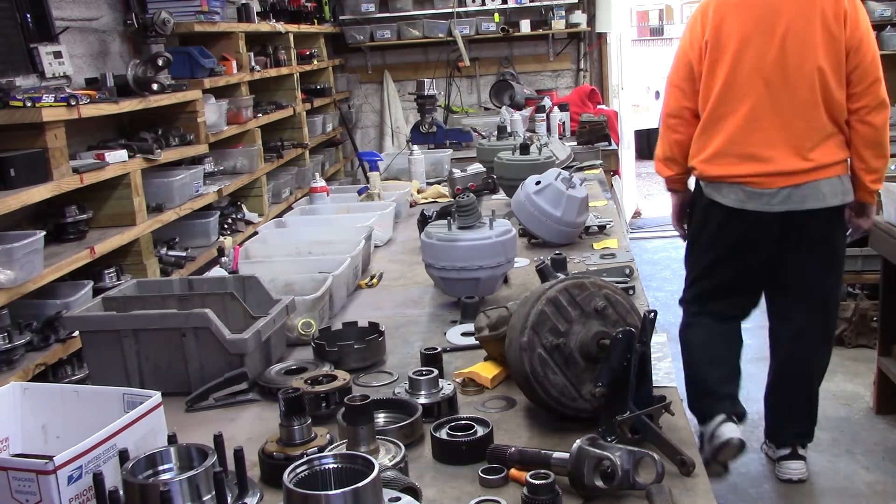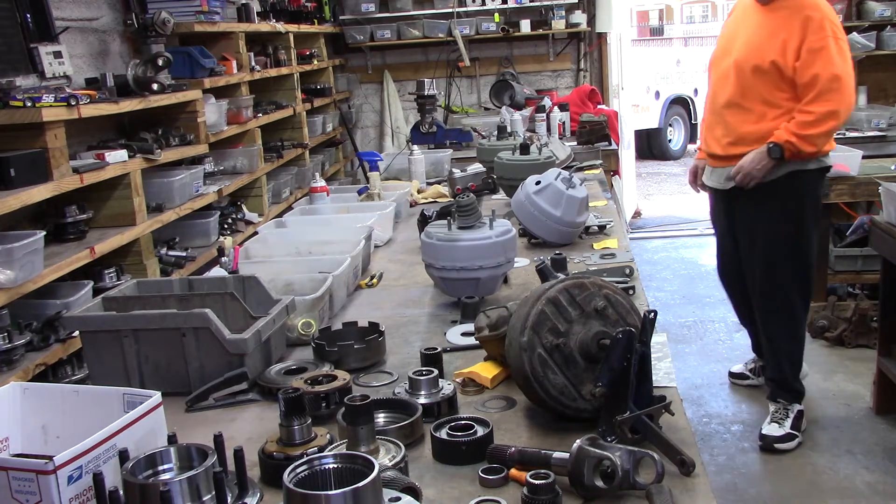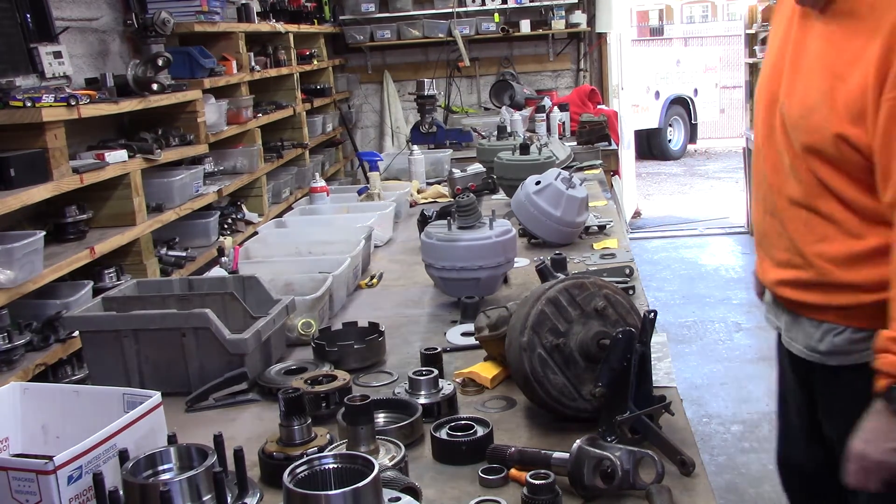We've been flooded in a sea of gimmick units lately, which has about wore me out.